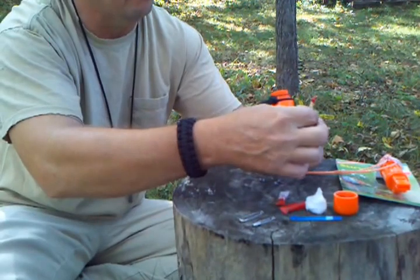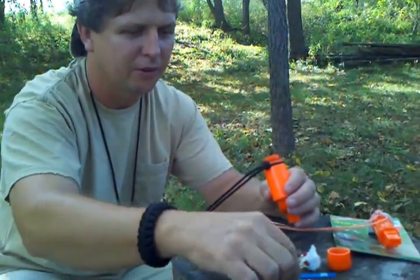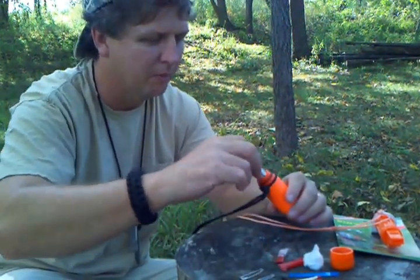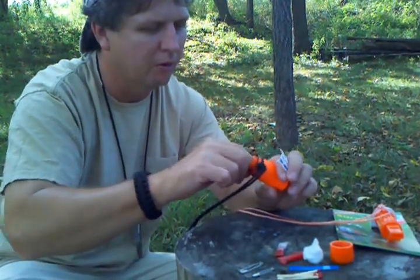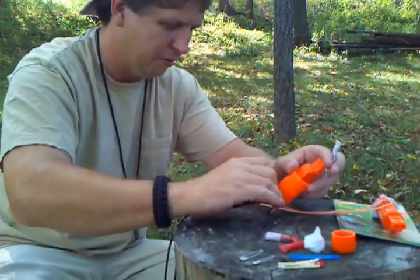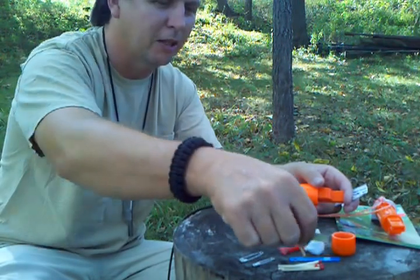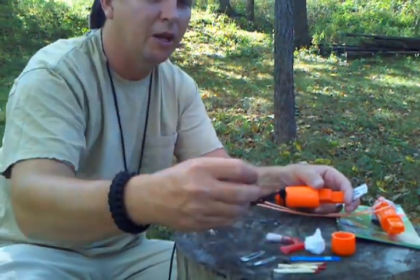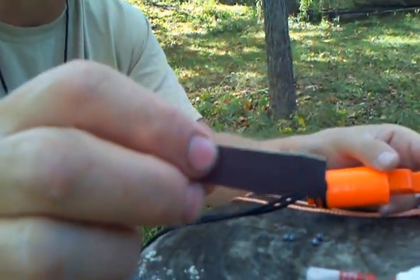I have six matches in it — kind of hard to get the stuff out — and I got a little striker paper in there for you to light the matches with.